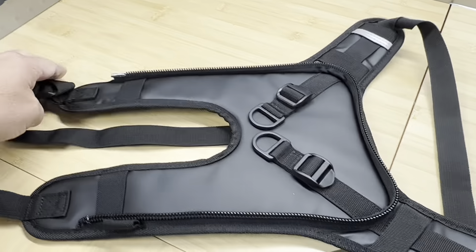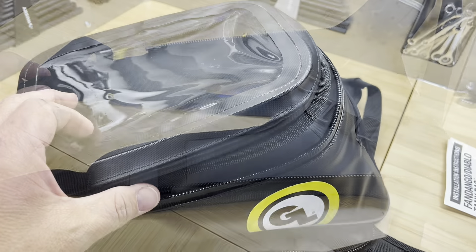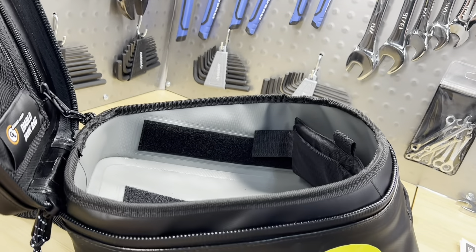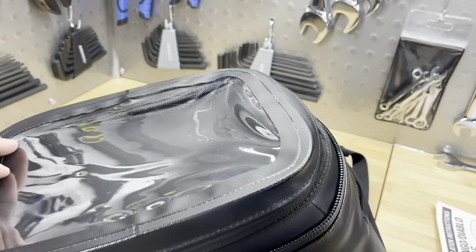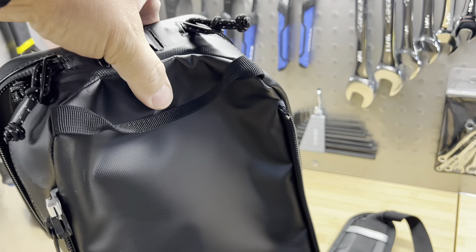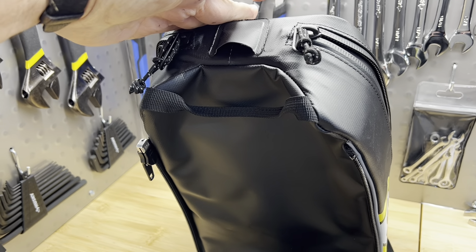Here's a close-up view of the bag. On top it has a clear window where you can put a map, phone, or small tablet. It has a zipper that goes all the way around and a kind of ledge that helps keep rain out. They do provide a dry bag to put inside, but I think this bag will be pretty waterproof without even needing it.